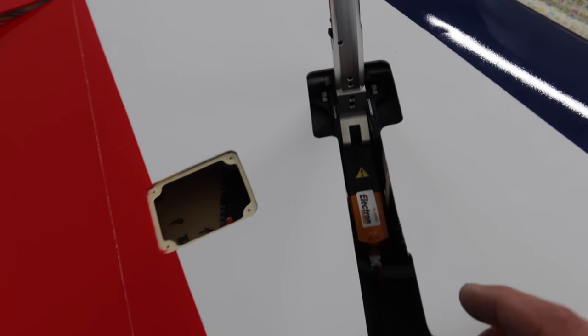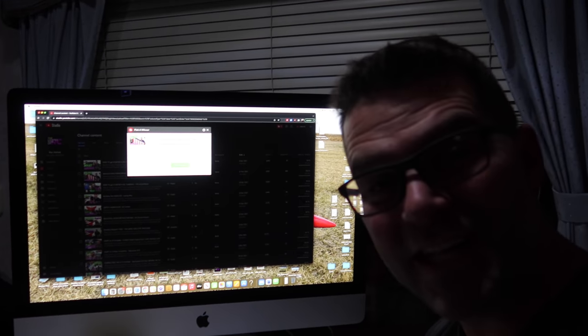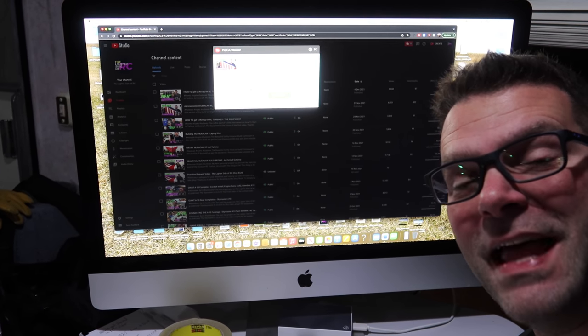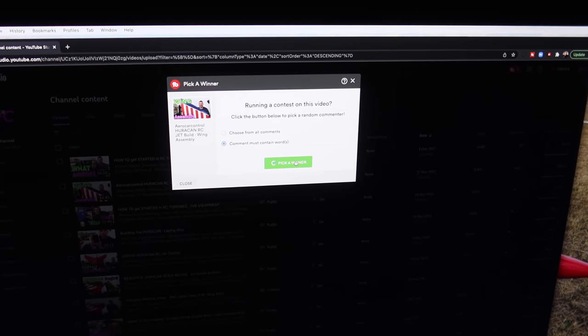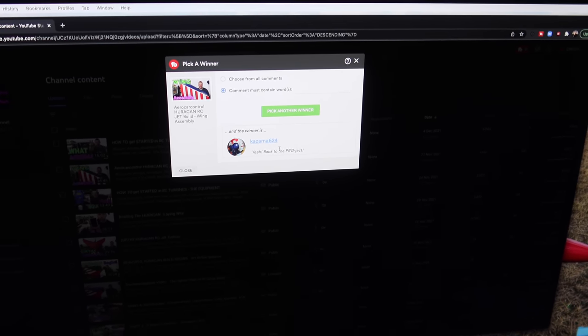Just get it in the right spot and use your appropriate fastening system. In the last video we did a light giveaway for a Sky Candy set of landing lights, and we are now going to pick a winner. The winner is Kazama624 — send me an email at thelightersideofrc@gmail.com and I'll organize getting those sent to you. Congratulations on winning that Sky Candy set of landing lights with a digital switch.